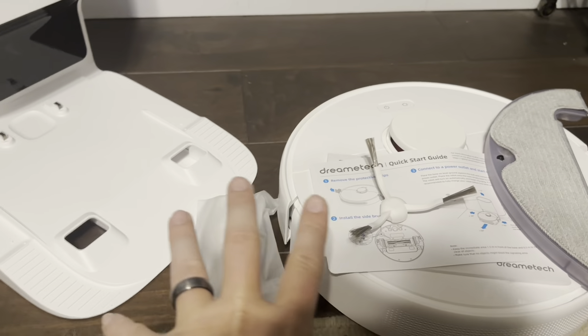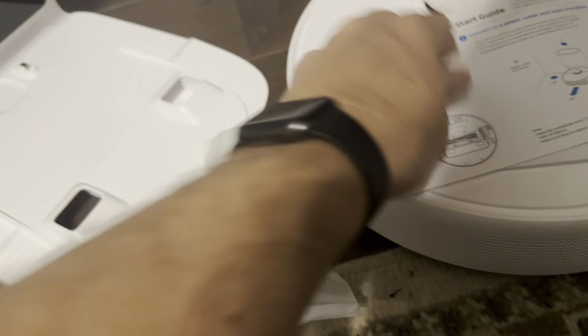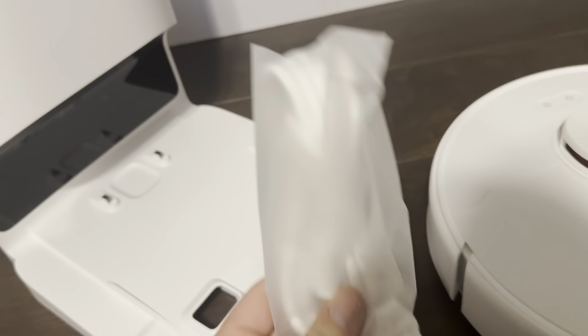This is everything that's going to come inside the package. You do have your auto-emptying bin — that's going to be that one there. It also comes with this attachment for your mopping section. It also comes with this brush; you do have to install the brush, but that's really the only installation required beyond just plugging this in.